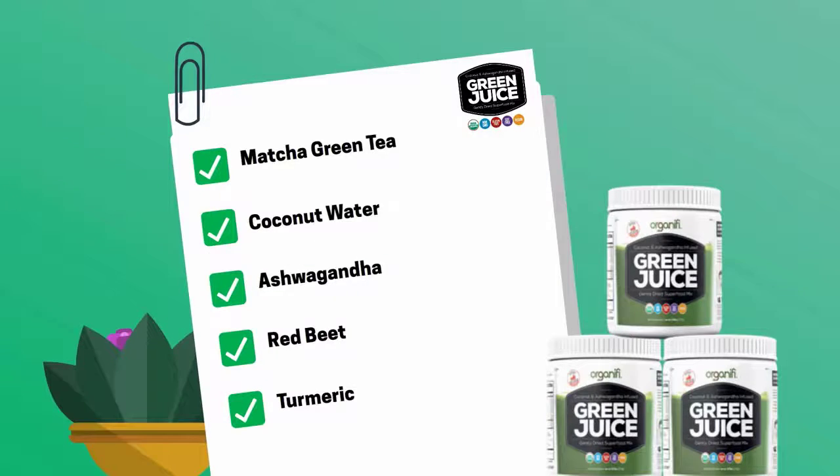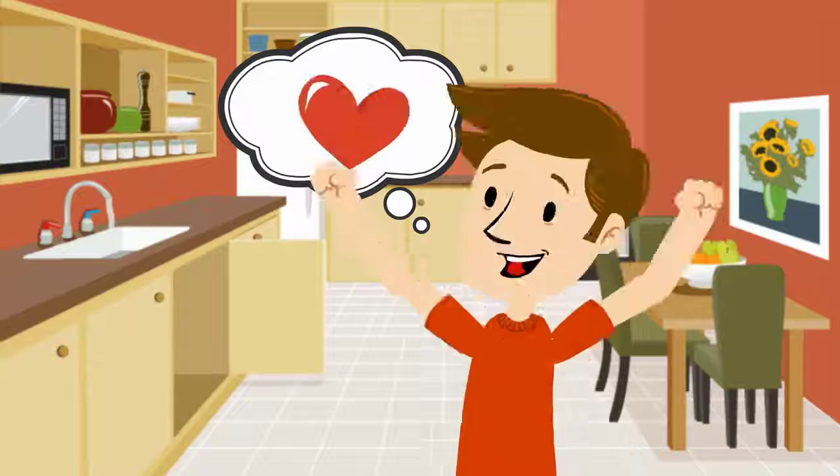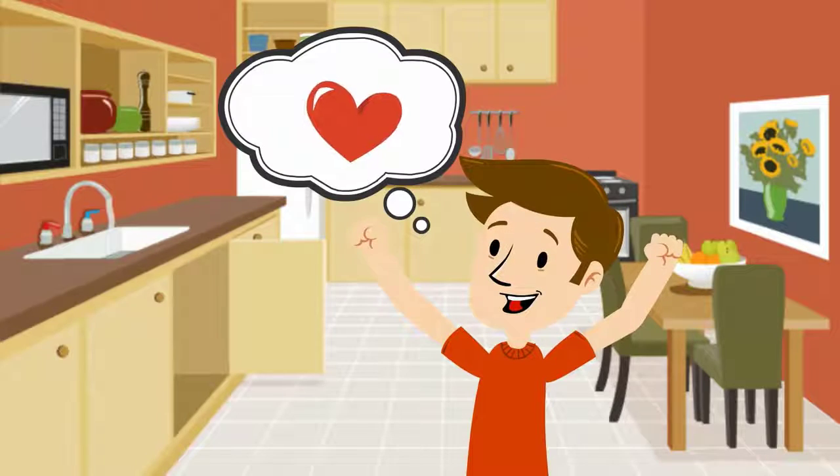To make up a serving of this green juice, just add about 10 grams of this superfood into a container. I felt much better after taking a drink of this green juice because I found out that this juice has a long list of healing properties.